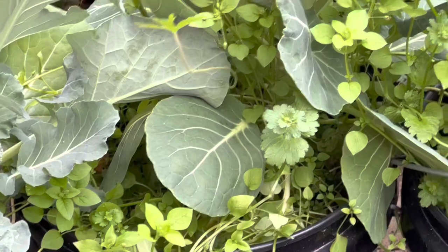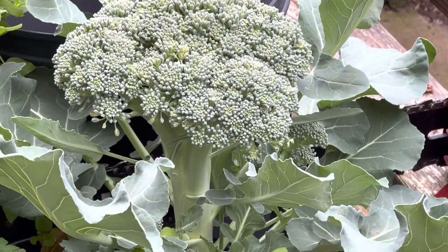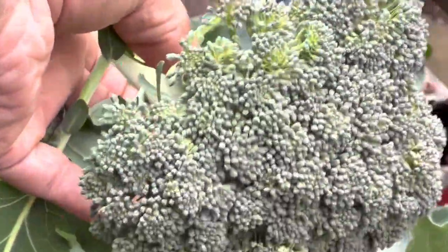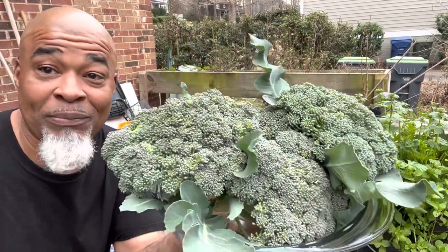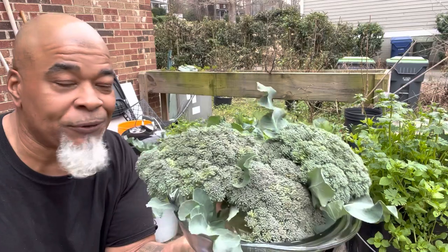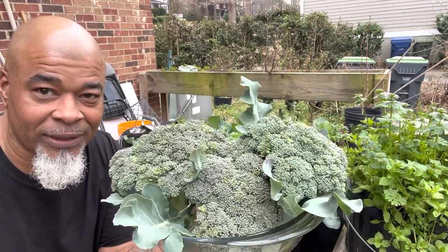And this is right here on my back porch. One more head to get — let's grab that. That's not too shabby from getting off the back porch, right? You can't beat that. Free food. Y'all saw me plant it, and here it is.